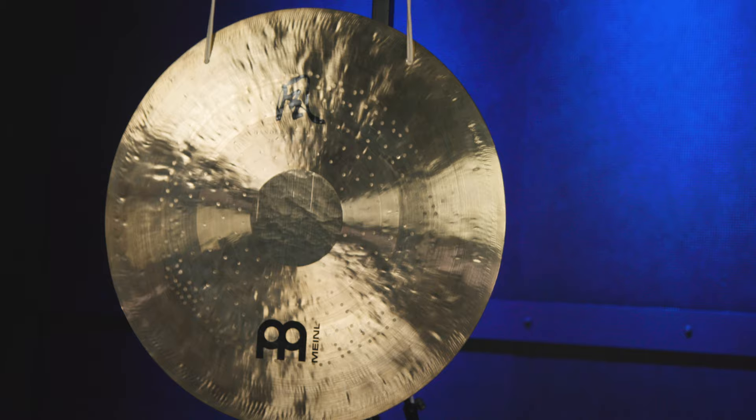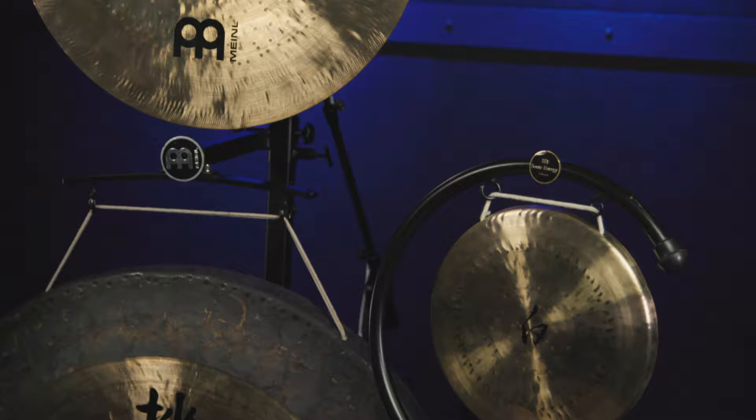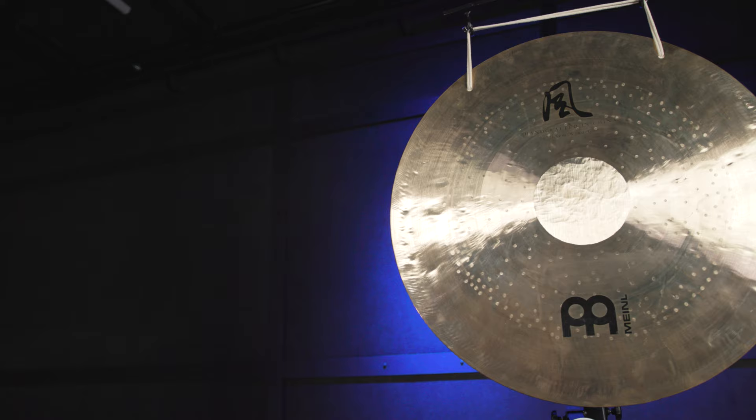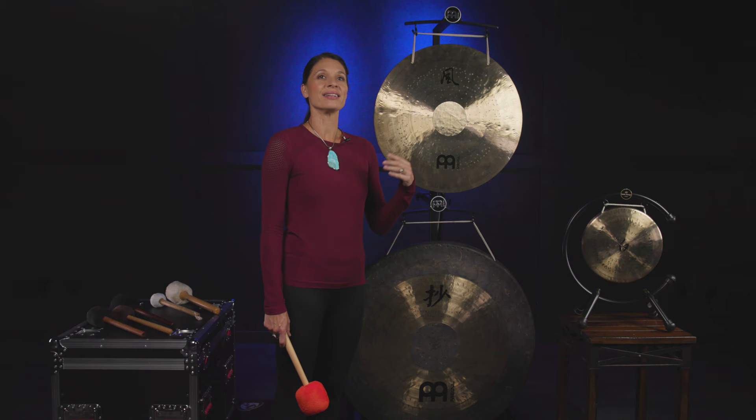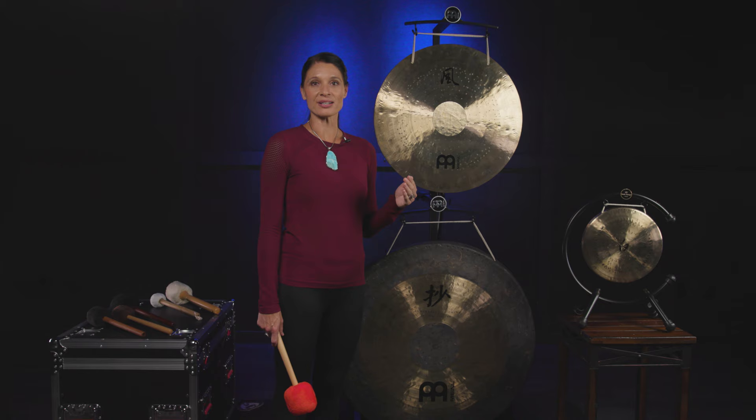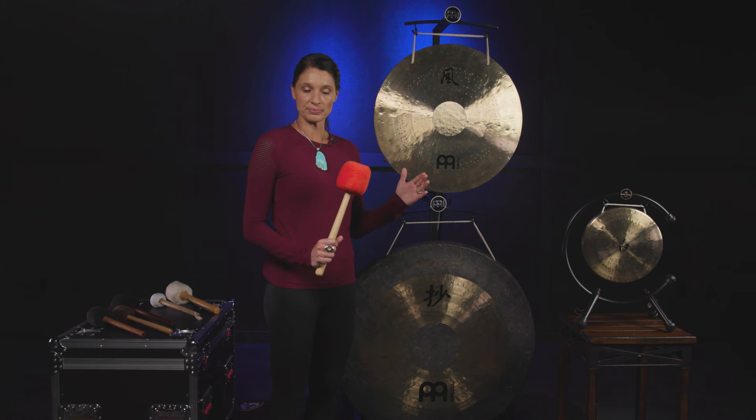Here there are three different gongs. These are from the Minosonic Energy Collection, and they are made of bronze. I'm going to give you examples of two different types that are here behind me. The first type is called a wind gong, and the wind gong is flat — it's kind of like a cymbal. The sound characteristics of a wind gong are a lot of higher overtones, more of a shimmery sound. I'll give you an example.